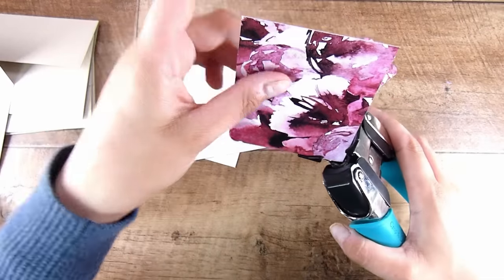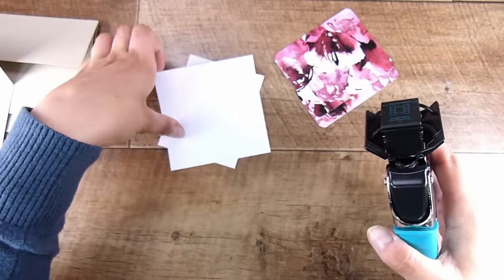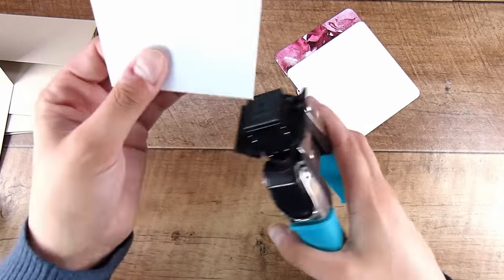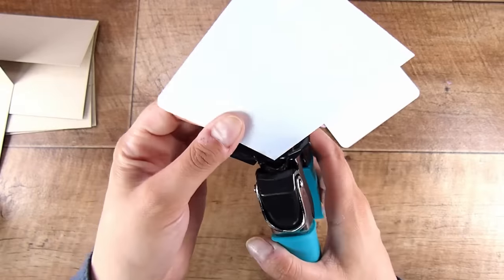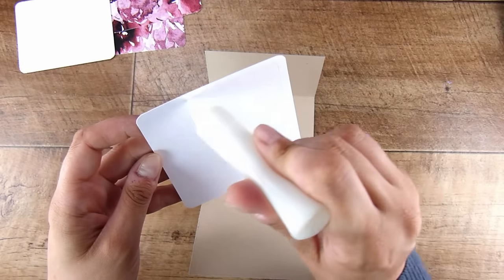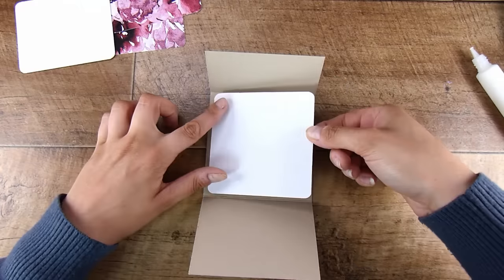I like to use the corner chomper or a corner rounder for a more polished finished look — you can absolutely skip this step. I went through a few cheaper ones, but I bought this one a couple of years ago and I've been grateful for it; I definitely haven't wanted to go back. It is a sturdy, great machine.